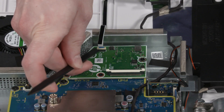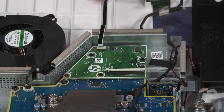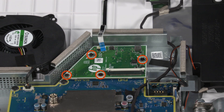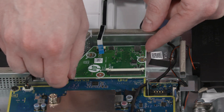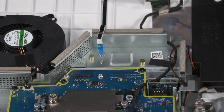Removal: Using minimal force, lift the locking bar up on the OSD board ZIF connector and disconnect the ribbon cable from the scaler board. Remove the four P1 Phillips-head screws that secure the scaler board to the motherboard. To disconnect the scaler board from the motherboard, lift the scaler board straight up and off the standoffs on the motherboard and remove.